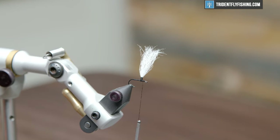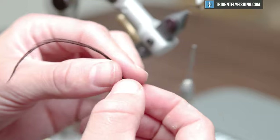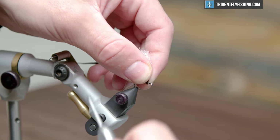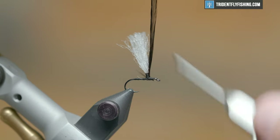From here, I'm going to get my hackle tied in. We're using a piece of saddle hackle from an Akhoi Value Pack — real good bang for your buck, especially when you're not tying a million of one fly. I'm just going to tie that in right in front of the post and right behind the eye, and then we can let that hang.